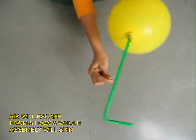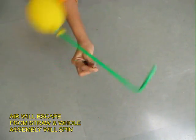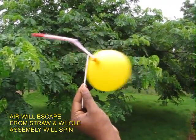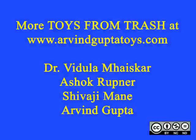See the top view. As the air escapes from the straw, it spins around — the whole assembly spins. It is both a delightful toy and it explains Newton's third law of motion: that every action has an equal and opposite reaction.